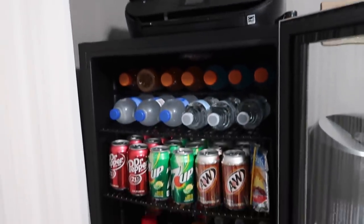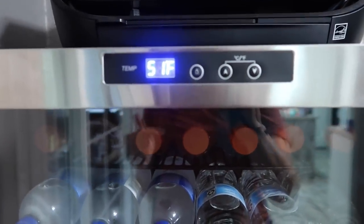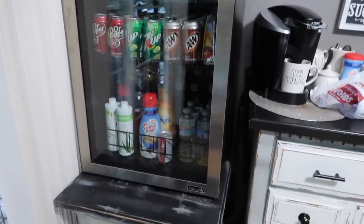Yes, I love this thing y'all! Now that I left the door open the temperature has risen but it will not take long and it will drop back down. It looks so nice in there — I love it.